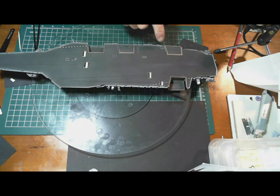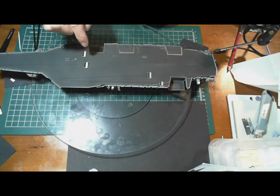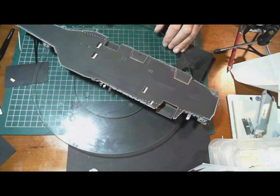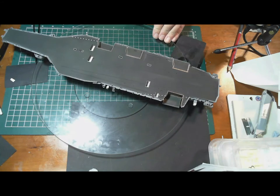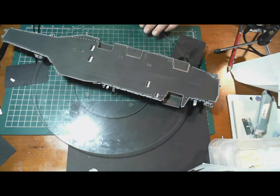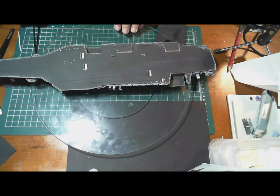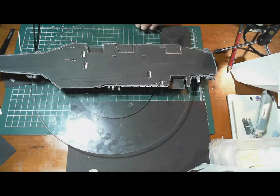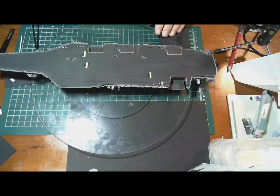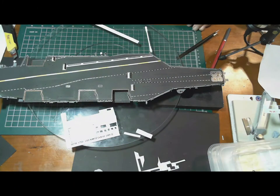I've got quite a bit done — all around the elevator platforms, a couple of the stripes on the sides, around the blast deflectors, and a couple of spots in the center. They've gone on really nicely with no problems at all. I'm using Tamiya Mark Fit — doing a perfect job with just a little bit of water. I actually have a video on applying decals if you want to pick up a few hints. I'm going to continue on and see if I can get some more of the longer stripes on for the landing deck.